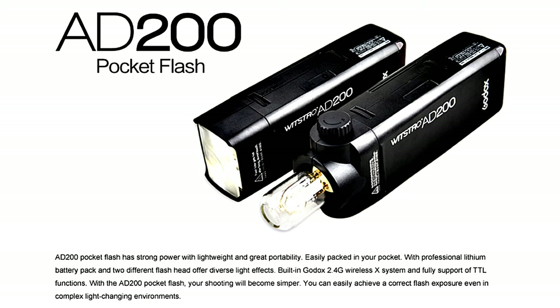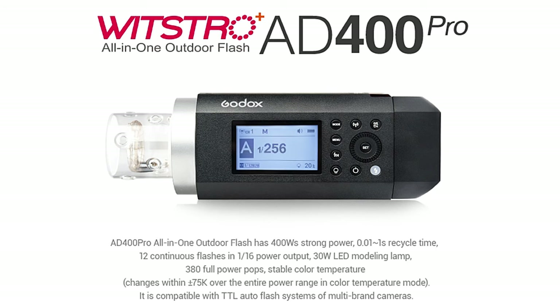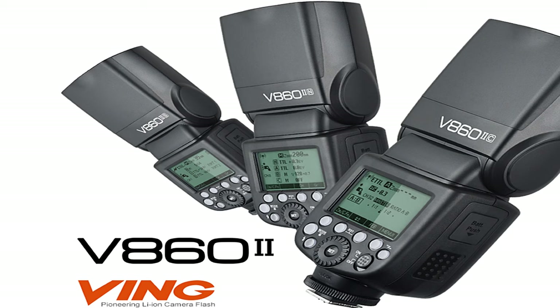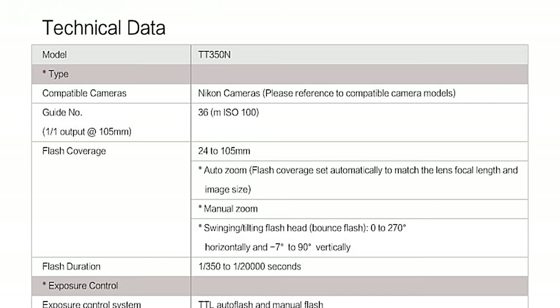For example, the TT350N which is this, the V680i or V682, an AD200 light, the bigger AD400 Pro and AD600 Pro lights as well. I'll be doing a video on the Godox V82 and Godox triggers. It's got a guide number of 36 — around the same as the Nikon SB600 — full TTL support, high-speed sync up to 1/8000th of a second, and a recycle time of between 0.1 seconds to 2.2 seconds. I'm using the Panasonic Eneloop batteries in here, which gives a much quicker recycle time than normal rechargeables.